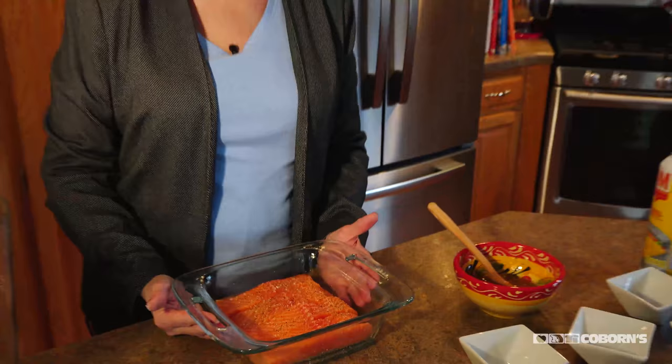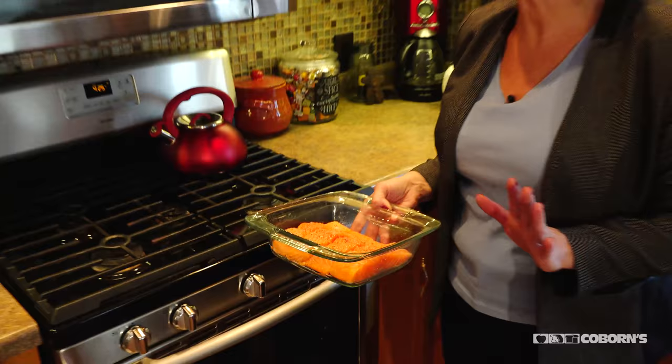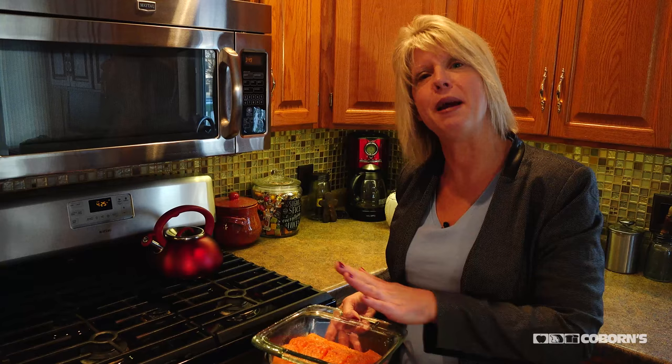I'm going to pop this in the oven at 425 degrees. I want to cook this salmon — just depending on your oven — probably 12 to 18 minutes. What I always do is stick a thermometer in there because I want to make sure that fish is cooked to at least 145 degrees. We're going to pop it in the oven and get it cooking. The last eight minutes, that's when the marmalade comes in — I'm going to brush it on and just cook it with the salmon.